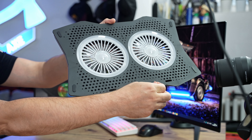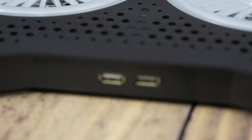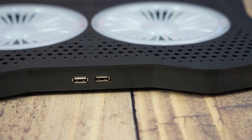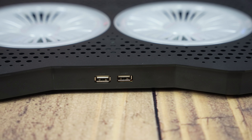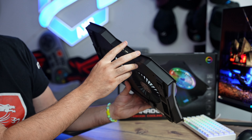We'll remove the protective film here. Looking further at the construction, on this side we have two USB ports — so you definitely won't lose a USB port when you connect this device. The speed will be USB 2.0, which is not enough for a fast external hard drive or SSD, but for a mouse, keyboard, and similar peripherals it's more than sufficient.